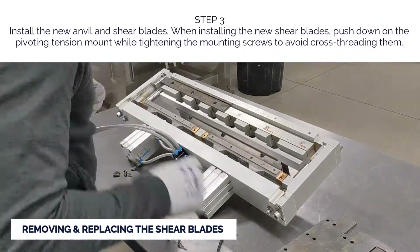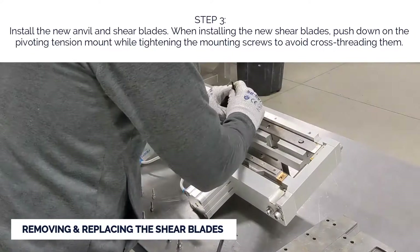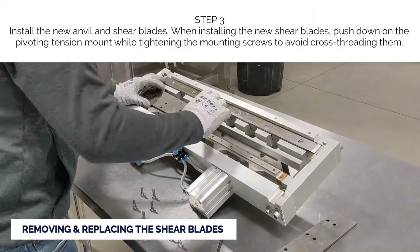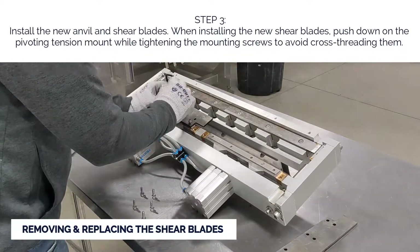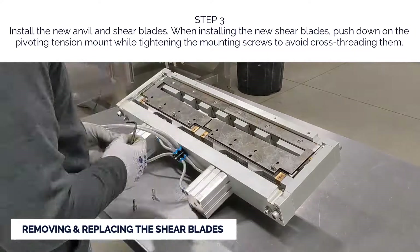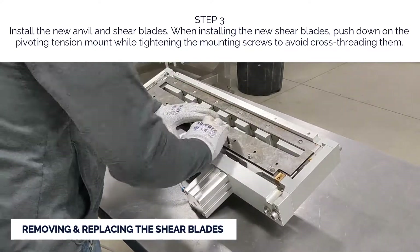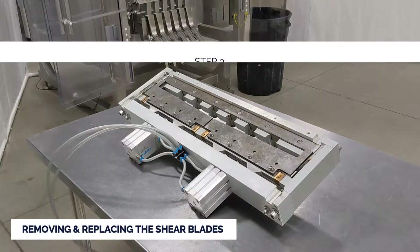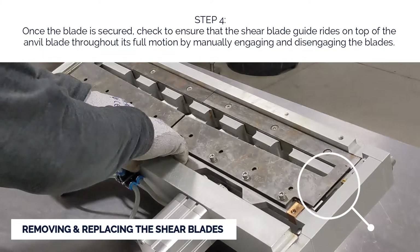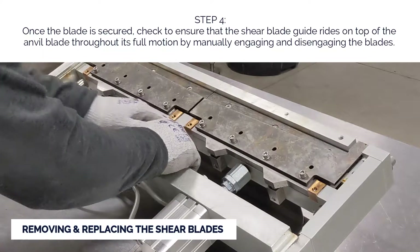Step three: install the new anvil and shear blades. When installing the new shear blades, push down on the pivoting tension mount while tightening the mounting screws to avoid cross-threading them. Step four: once the blade is secured, check to ensure the shear blade guide rides on top of the anvil blade throughout its full motion by manually engaging and disengaging the blades.